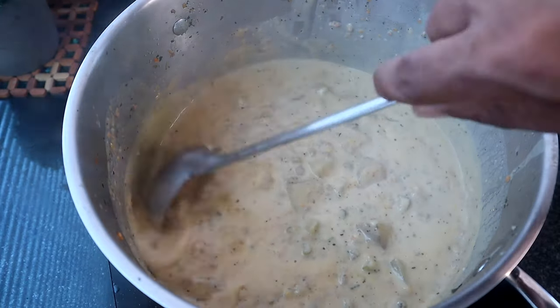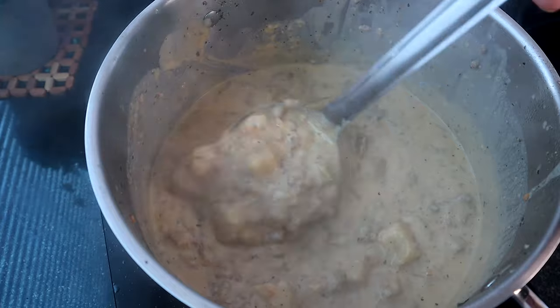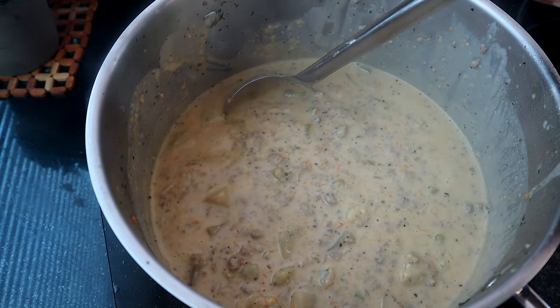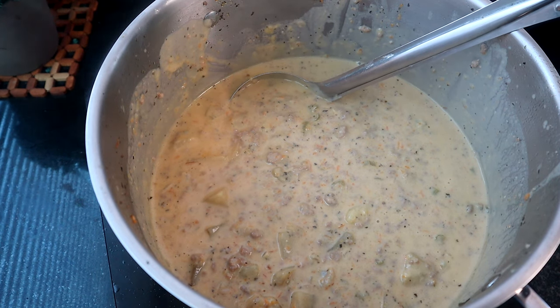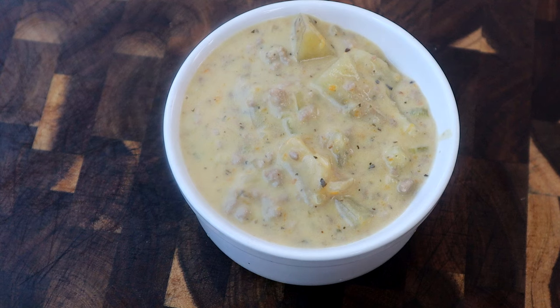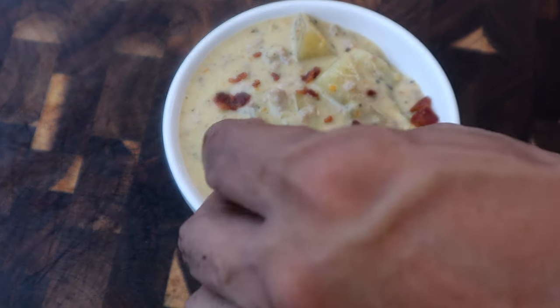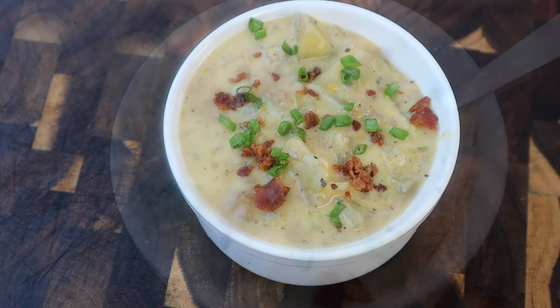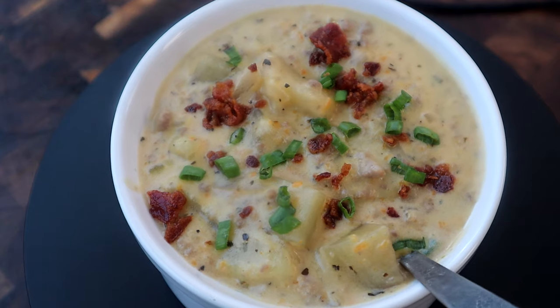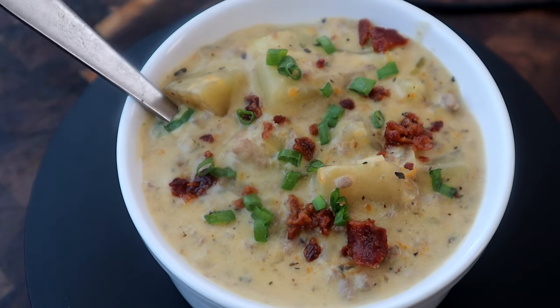It looks like we're there — take a look at this! It smells so good. I'm going to turn the heat off, put this in a bowl, and get to our final presentation. Even though we know this is a cheeseburger soup, I'm going to sprinkle a little bacon pieces on it — you can make it a bacon cheeseburger soup if you want. Then I'm adding some green onions on top. There you have it, cheeseburger soup — or bacon cheeseburger soup if you go that route. Bacon and cheese always go great together.